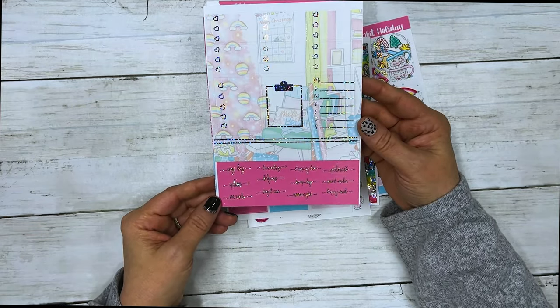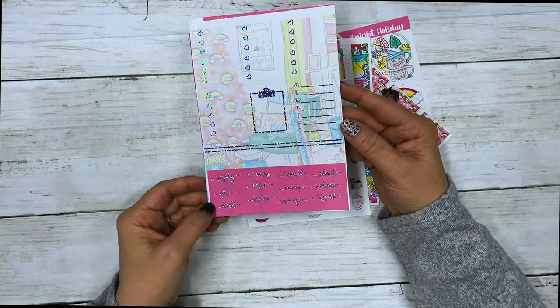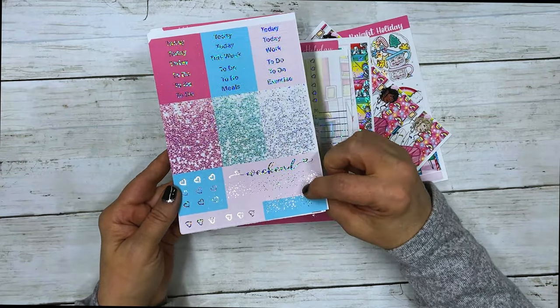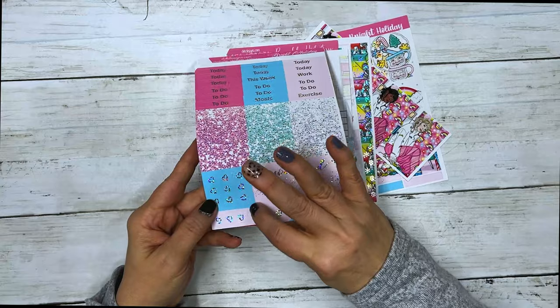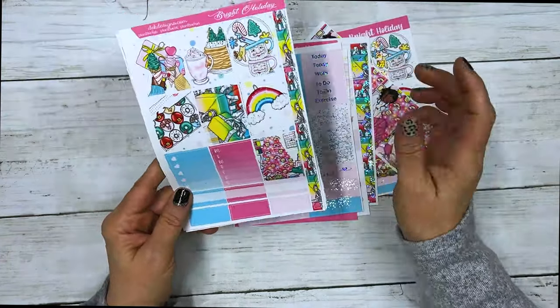The script is the same on all kits: payday, plan, errands, laundry, tidy up, target run, shopping list, hump day, movie night, Walmart, social media, and happy mail. Then you have your script headers, glitter headers, weekend banner, weekend scallop, page flags, and heart checklist flags.